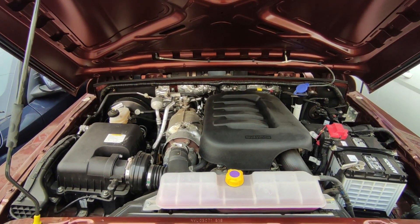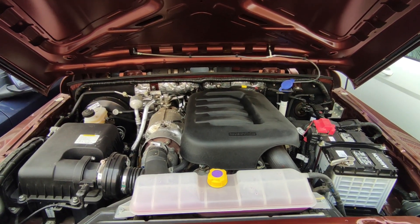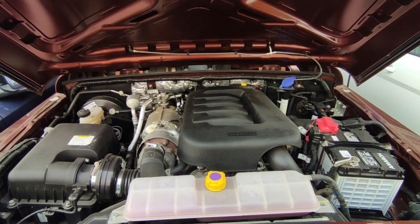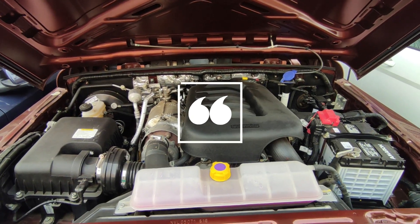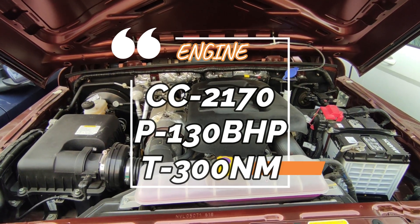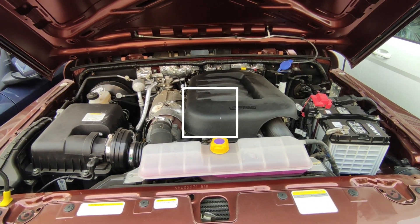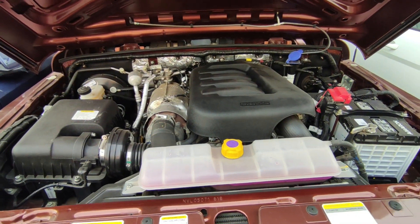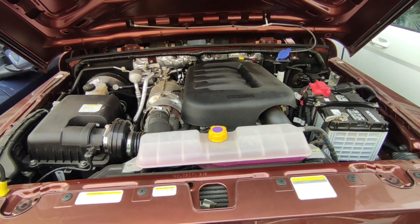Now let's talk about the heart of this car — the engine. This car has the M-Hawk 130 diesel engine. If it were petrol, it would be the M-Stallion. This diesel engine has around 2170cc displacement, produces 130 bhp — which is a little less than the petrol version — and the torque is around 300 Newton-meters. You also get a turbocharger. The engine response is best suited for city life or off-roading.